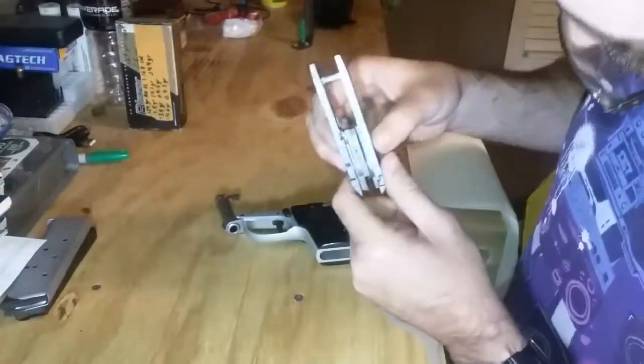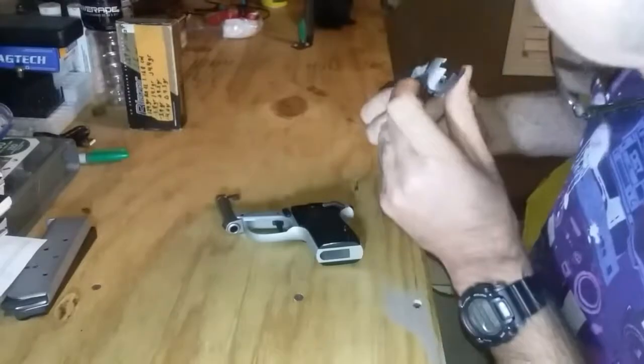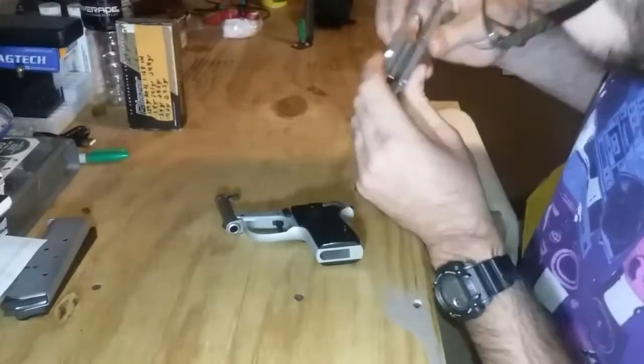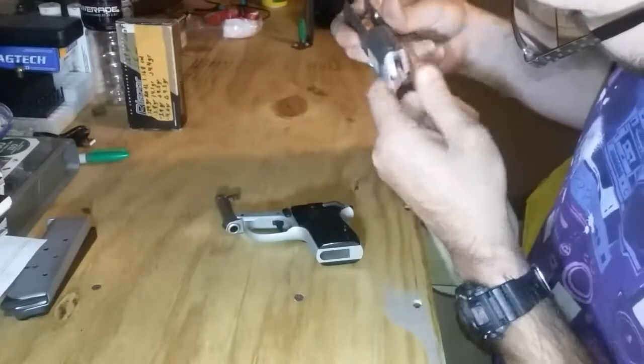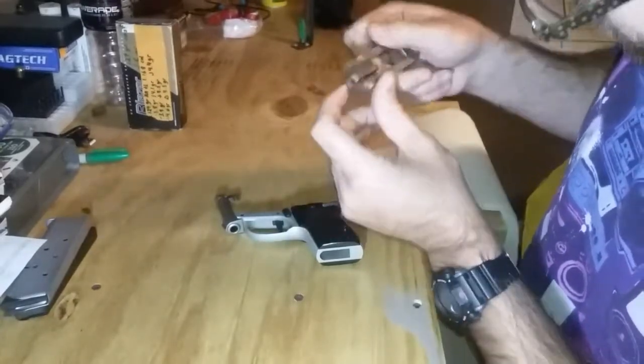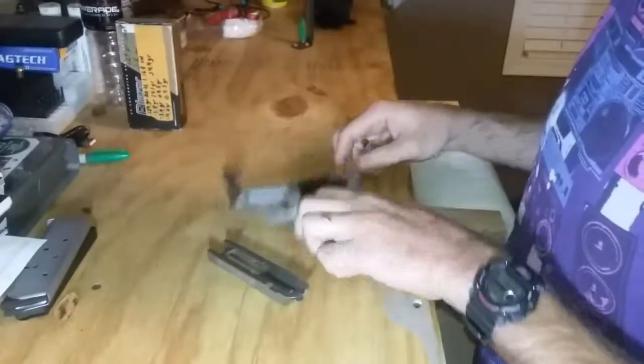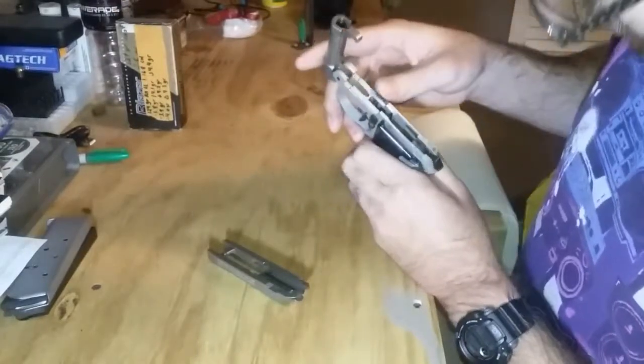So you have your slide and barrel off the frame. I'm assuming there is a retention pin for your firing pin, but I'm not taking that out of this one — I'm just going to give it a good cleaning for my mother-in-law.